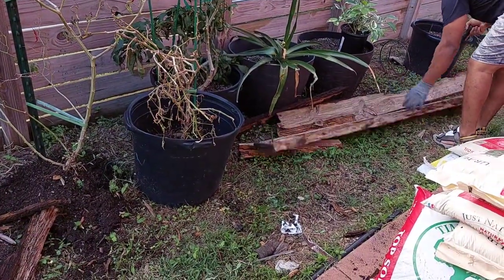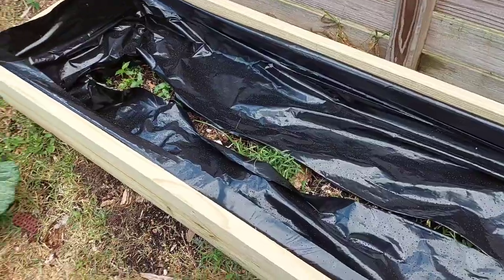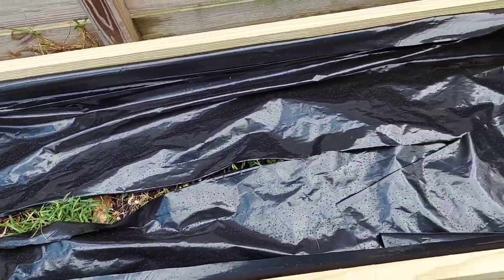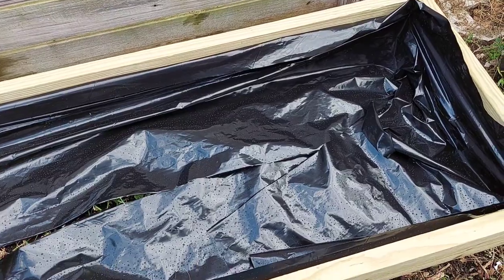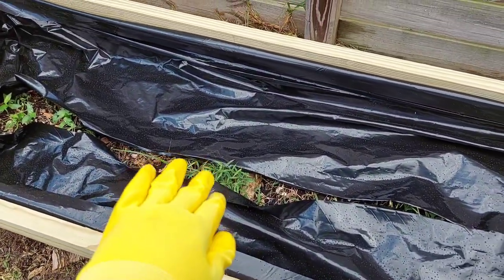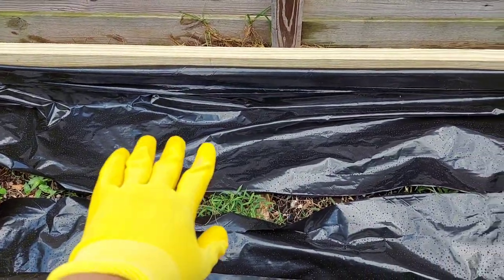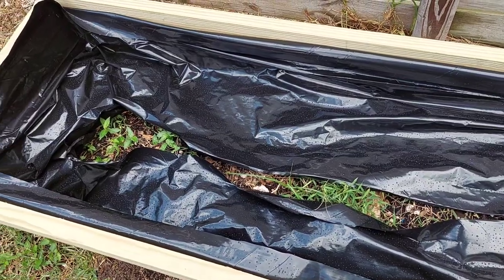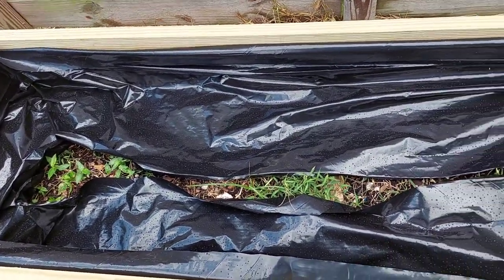So this is how we're going to be doing our garden beds. We're going to be lining every last one of them with this plastic liner around the edges, and we're going to tuck it in at the bottom so it's going to be open from the ground up.